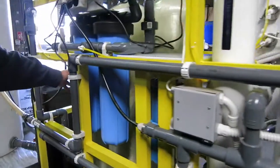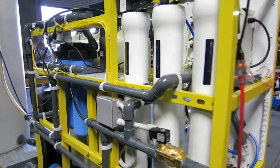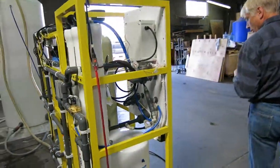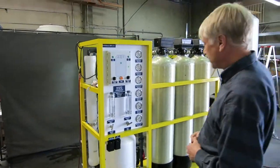The final pre-treatment stage is the big blue sediment filters at the very back. These are a precaution to make sure there are no remaining solids bigger than five microns. At five microns, the water is crystal clear with no remaining sediment, but there can still be salts — and that is where we use the RO system.